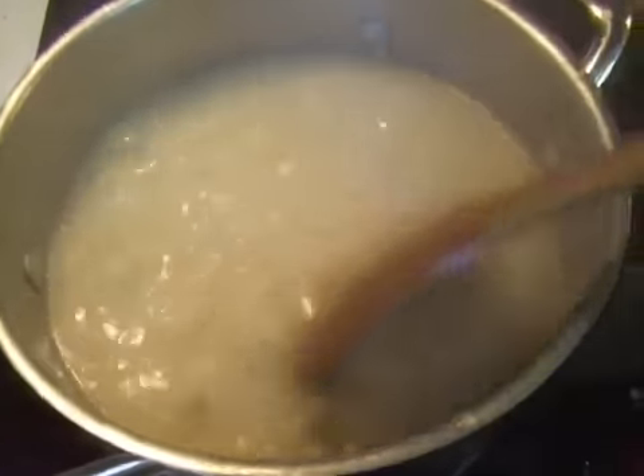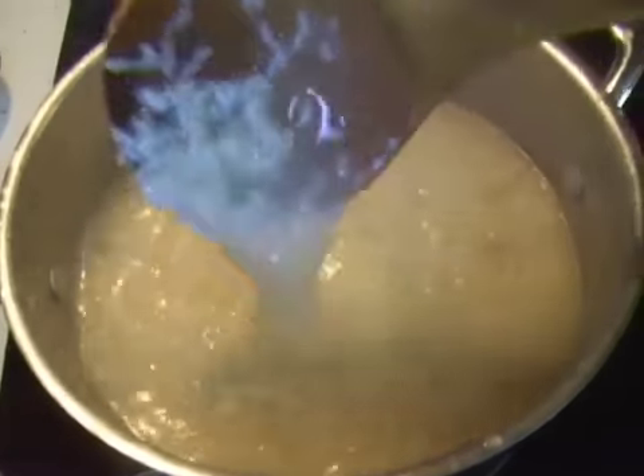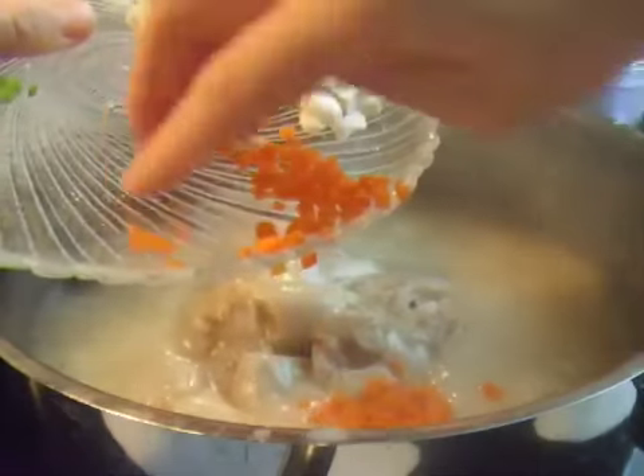When the rice has almost finished cooking, add the oysters, mushroom, and carrot. Cook for 3 minutes on high.